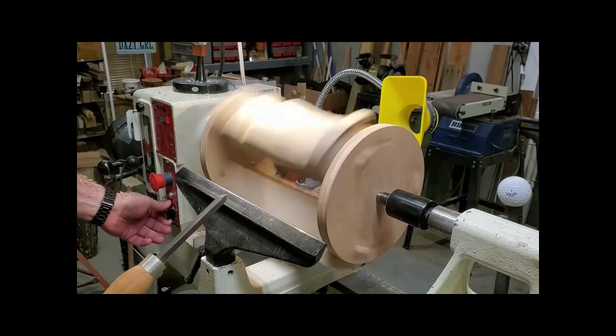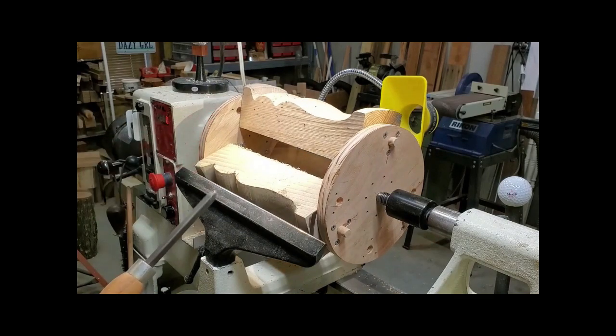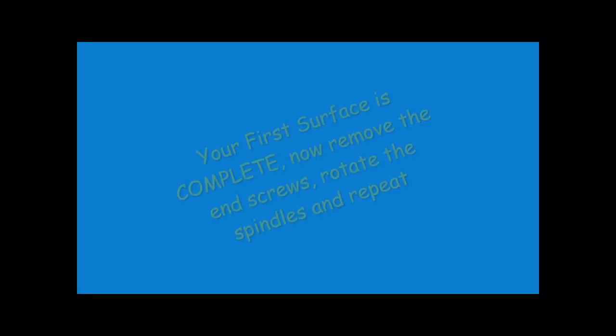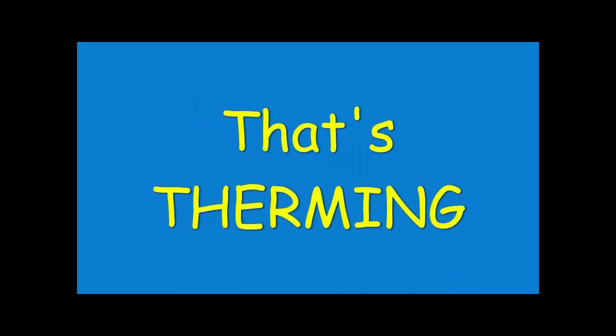We've turned that first surface and it's looking pretty good — it might need a little additional sanding, but we can talk about that later. We've completed this first surface, so now you need to stop the lathe, take the whole rig off, remove the screws, and rotate each spindle 90 degrees — in this case for a four-sided spindle.